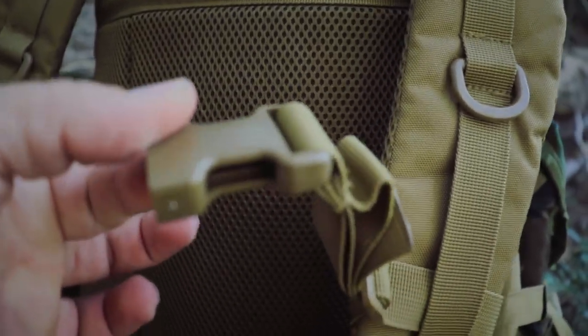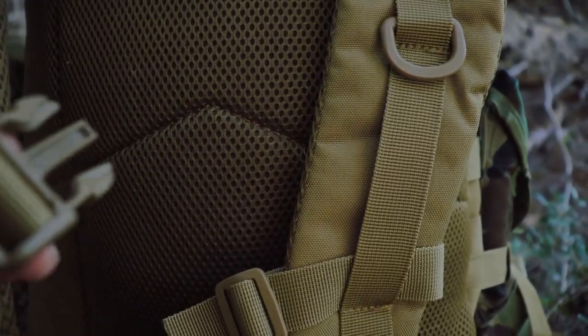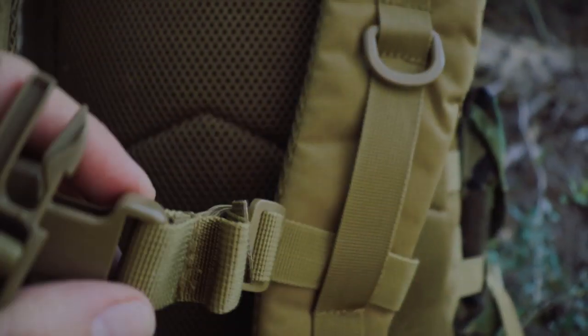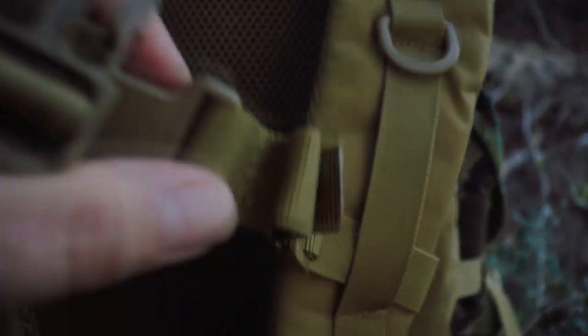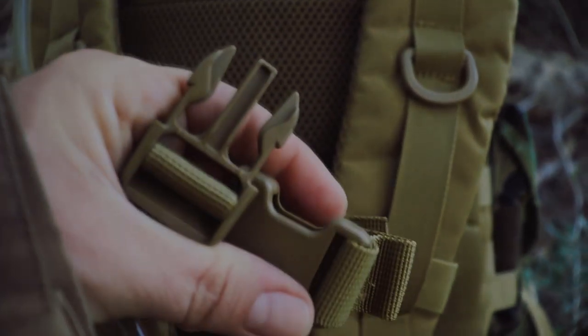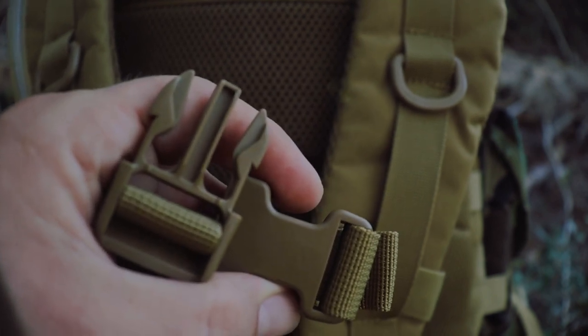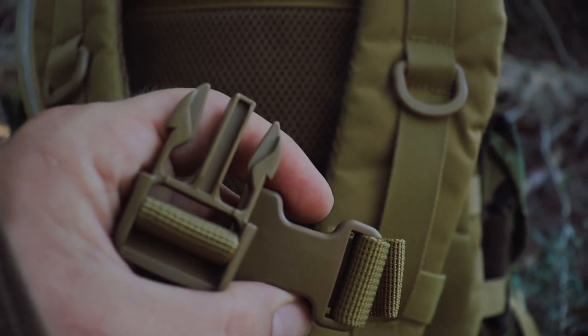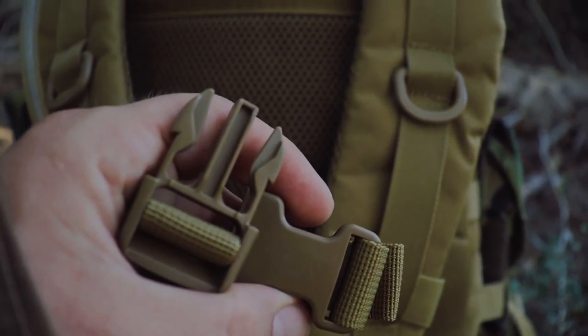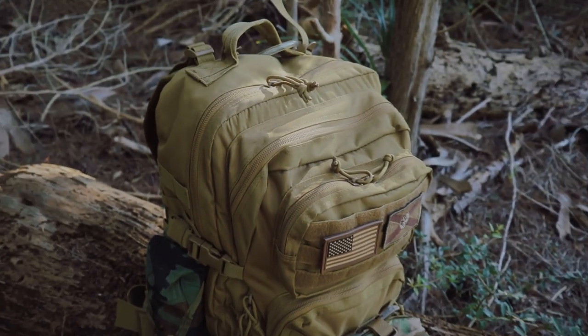Also worth mentioning is the sternum strap — I expect to see this on any pack of this size. The sternum strap plus the waist strap keeps this bag nice and secure against your body and prevents it from flopping around while you're running through the woods from zombies, or whatever your post-apocalyptic vision might be.